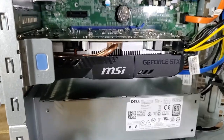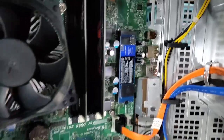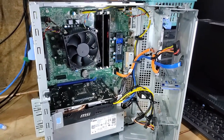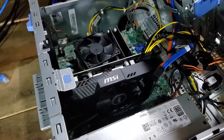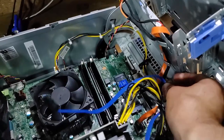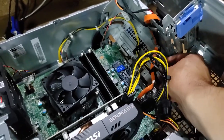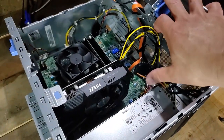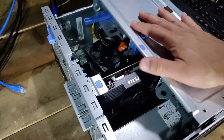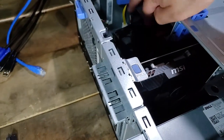That's everything — GPU, CPU, RAM, and SSD all installed with power connected, ready to boot for the first time. Remove the now-unneeded SATA cable since we're using an M.2, route the PCIe power connectors clear of fans, and close the side of the case, giving it a good push to lock it down.